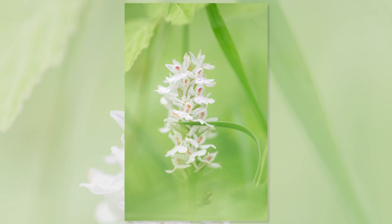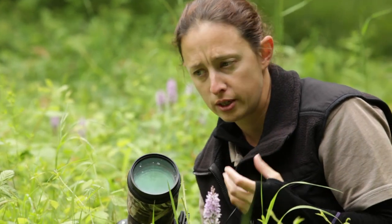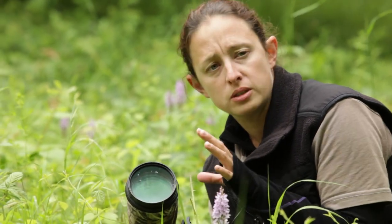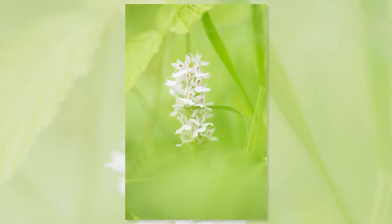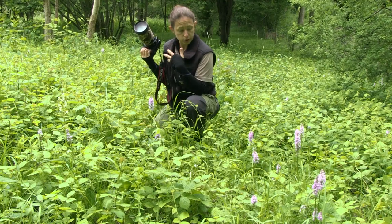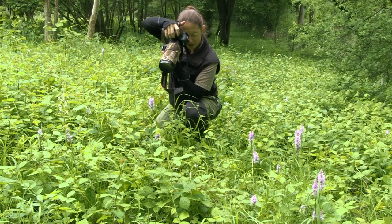One thing you'll notice is I'm using purely natural light. We've got quite a soft, diffuse light today, which is really nice for photographing orchids — you don't get any harsh shadows. I'm not using any flash or fill-in light, just working with what's there. Another angle you can go for with the common spotted orchids is to shoot down on them — you can get some quite nice details in the petal from a downward angle.